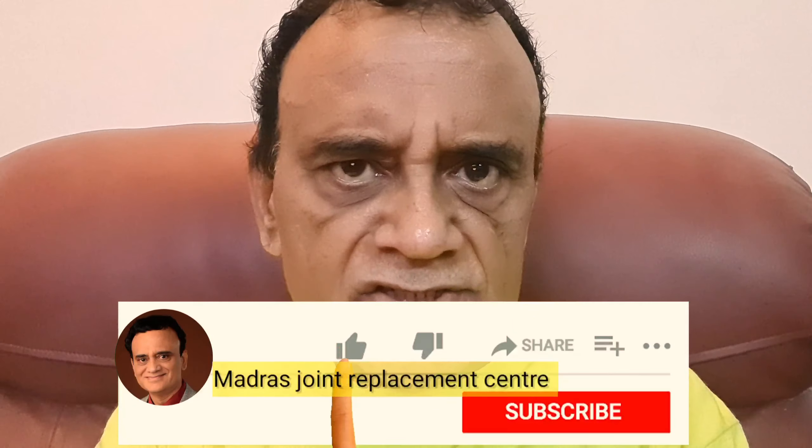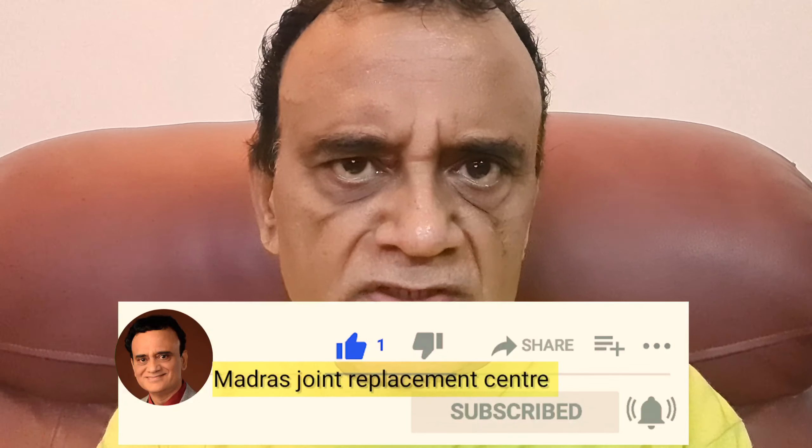I can use it to take product shots and establishment shots of my talking head videos. I can also take it outdoors and set it on a tripod or light stands to take exterior footage — I am going to try that out and we will catch up in the next video. Thanks for watching. If you liked it, kindly subscribe to my channel Madras Joint Replacement Center MJRC, like and share, and give this video a thumbs up. I will see you in the next video. Cheers.